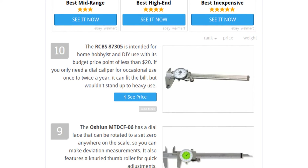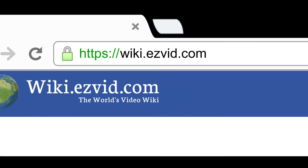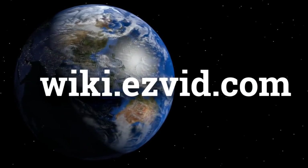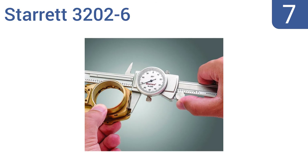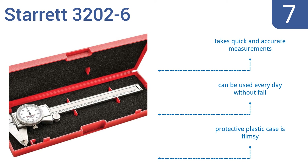At number seven, ask any metalworking professional about the Starrett 32026 and they will tell you it's a quality tool from a well-regarded company. This series features a 0 to 6 inch measurement range and 0.001 inch graduations. It takes quick and accurate measurements and can be used every day without fail, but the included plastic case is flimsy.